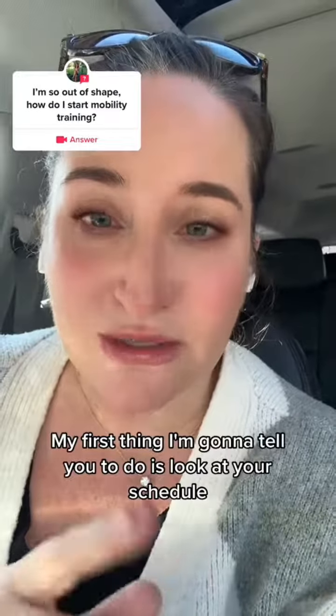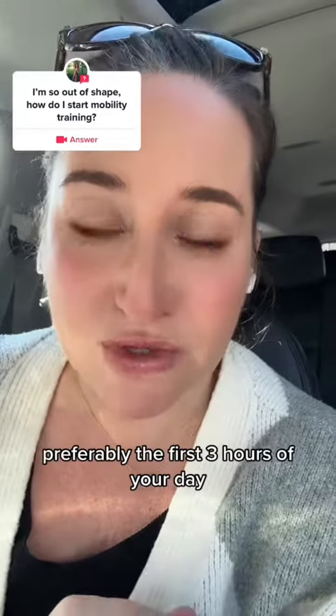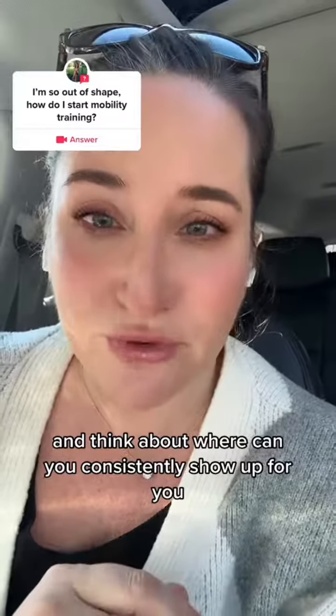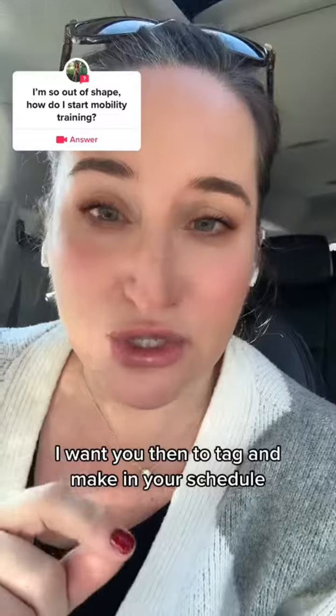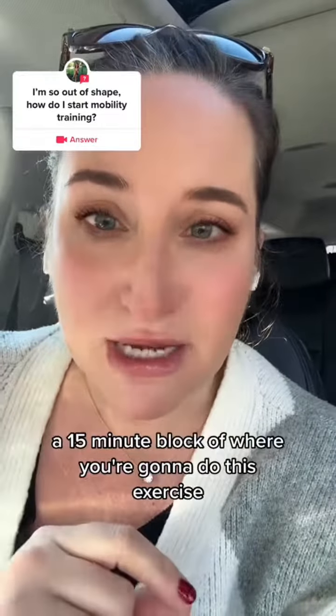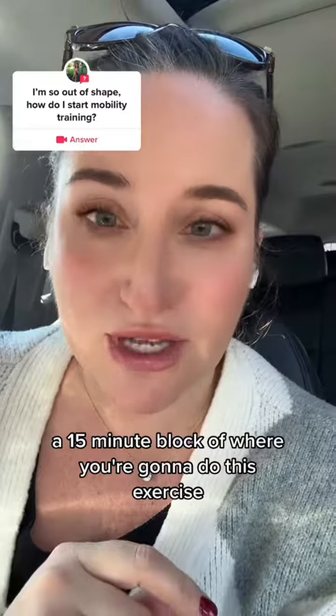My first thing I'm going to tell you to do is look at your schedule, preferably the first three hours of your day, and think about where you can consistently show up for you. I want you to tag and make in your schedule a 15-minute block of where you're going to do this exercise.